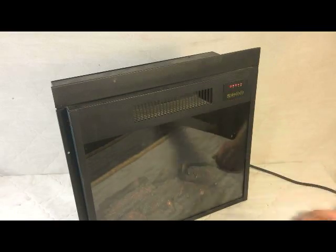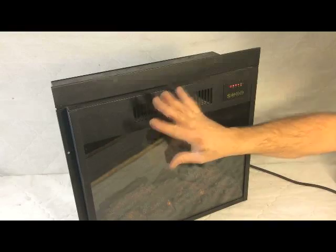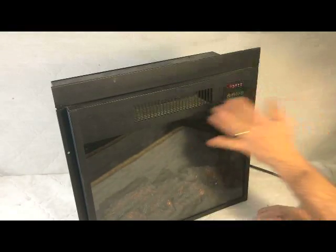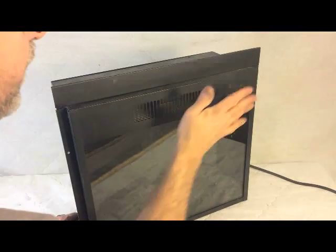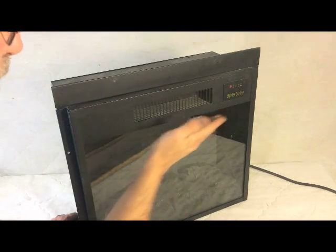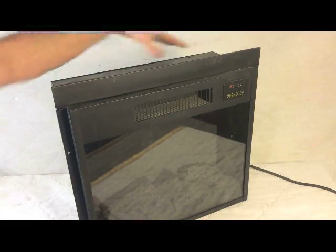There we go. Working like a champ. A quick fix. I'm not sure if it's a permanent fix, but it is working. Fantastic. Go ahead and shut it off. It will go down in a cool down cycle here. We'll put this back in the furniture after I put the rest of the screws on.